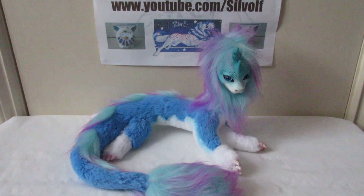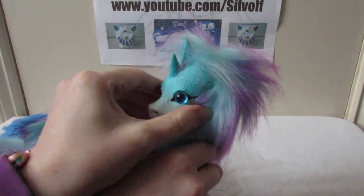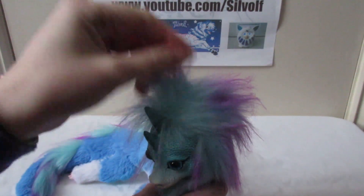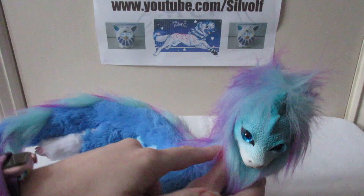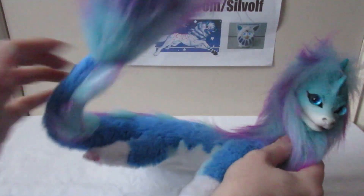So what we have here is a fairly nice looking little plush. I'll show you the plush in detail here. It's got a soft vinyl head, as you can see it squishes. And it's got wire running all the way from its head down to the end of its tail, so that it's poseable, as you can see.